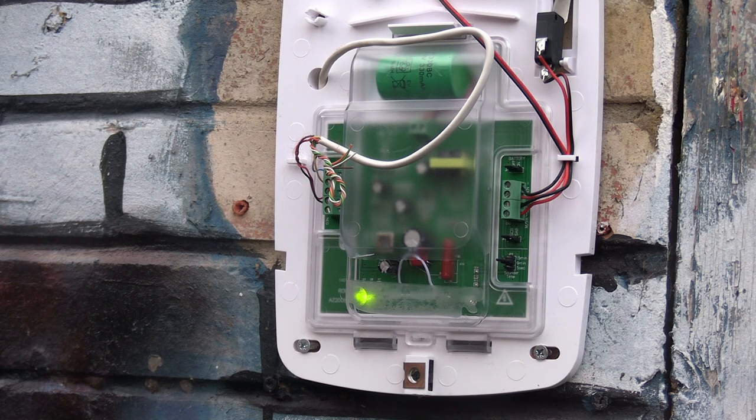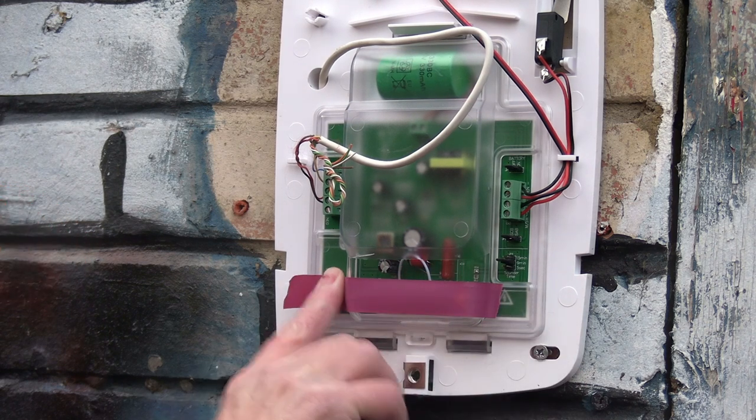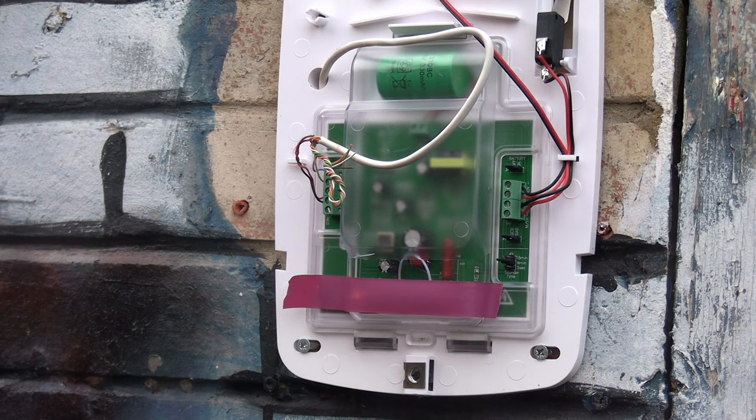There are some bell boxes still out there where the LEDs do actually mean something, but 99% of the time if they're flashing like this they are purely comfort lights and do nothing — or to make someone who doesn't know think there's a live bell box and a working alarm. This particular bell box doesn't have a switch to turn the comfort lights off, so that's why I put tape over them, because I don't much care for them.